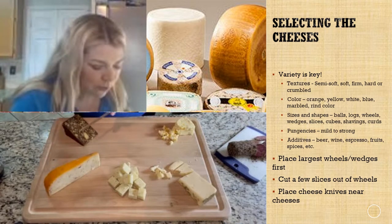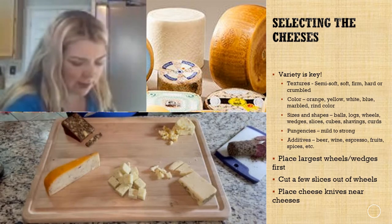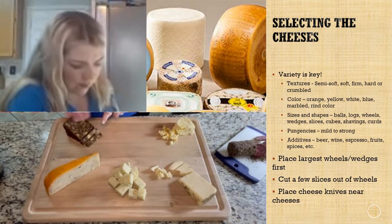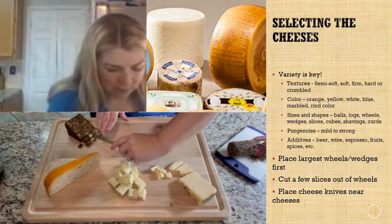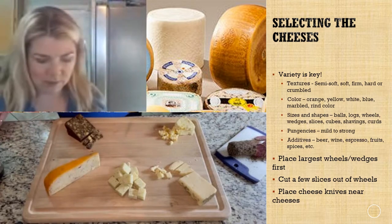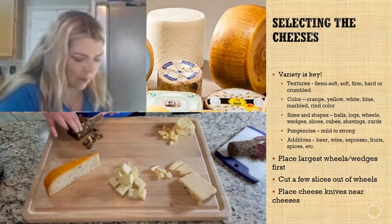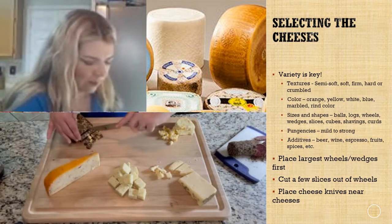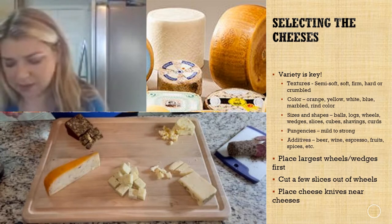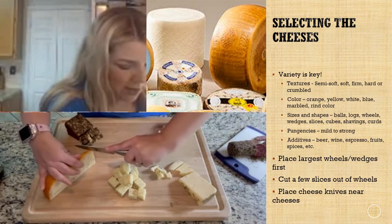The port wine cheddar is so beautiful — I want to leave that one on its side as well and just cut a few slices. Go ahead and throw that rind away. And this yummy bacon gouda we're going to leave up here in a position of prominence and just cut off a few little pieces.